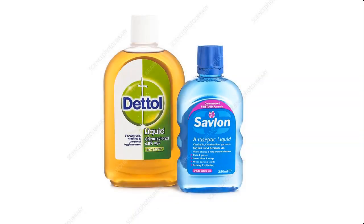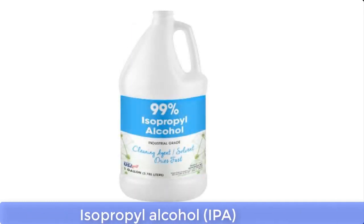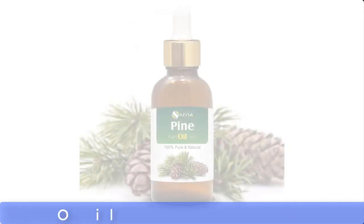Savlon or Dettol antiseptic can be made from the following materials: texapone, phenol, chloroxylenol, isopropyl alcohol also known as IPA, pine oil, and antiseptic colorant.